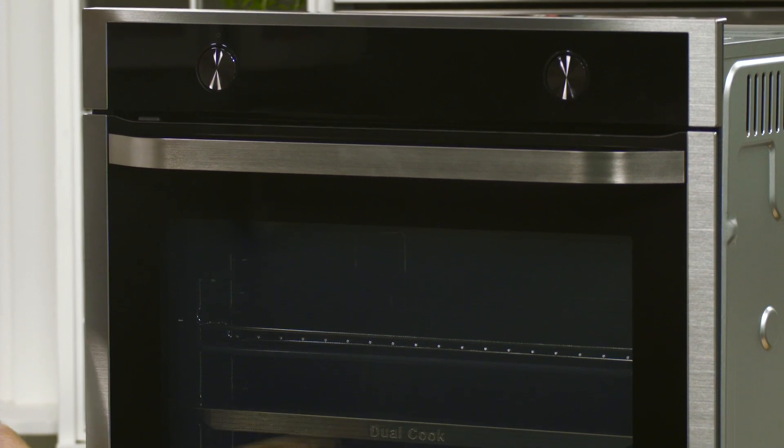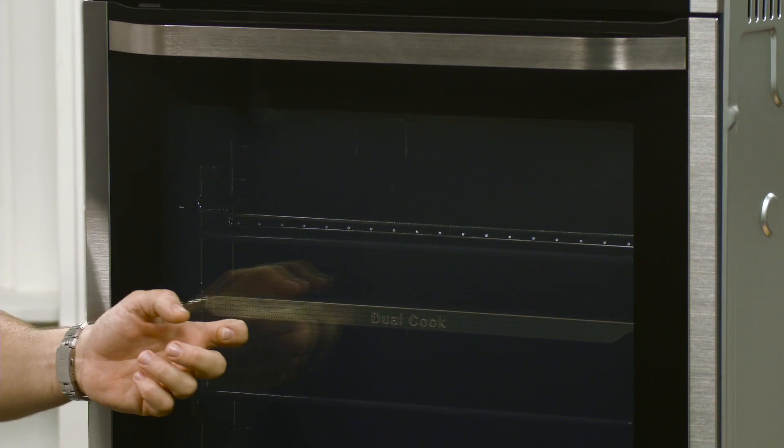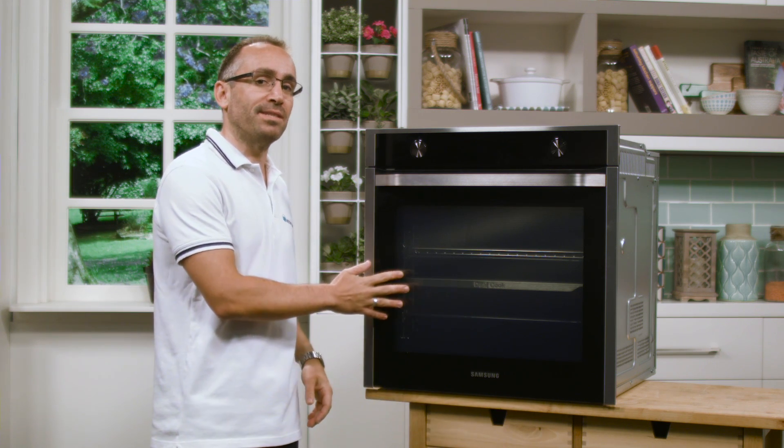As you can see, this model is finished with a stainless steel trim, and the front has a quadruple layered glass door, which ensures the heat stays in and the front stays cool to the touch.